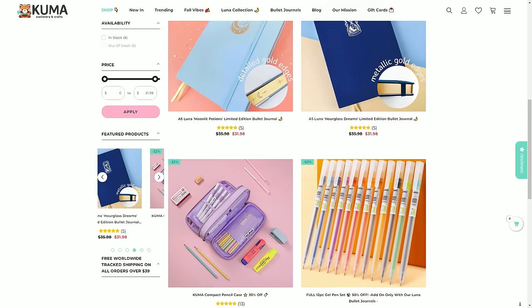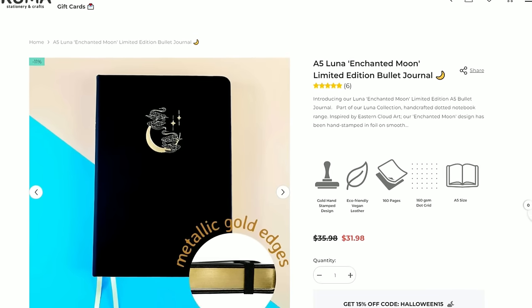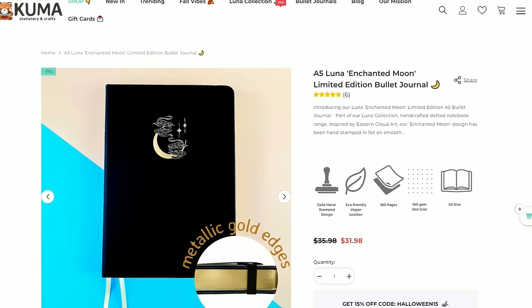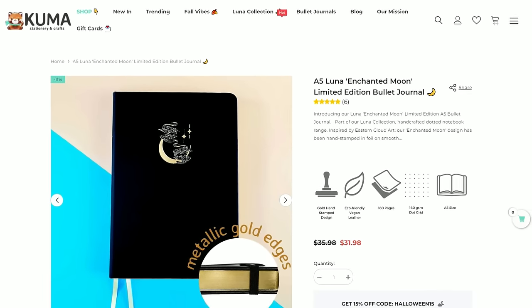The ones we've got in this video are part of their Luna collection. The journals are listed as being 160 pages with 160 GSM dot grid paper. They're A5 size and have gold hand-stamped designs. It also says that we don't have to worry about ghosting or bleeding, so we can create double-sided spreads with a range of different pens, fineliners, water-based markers, and even paint.